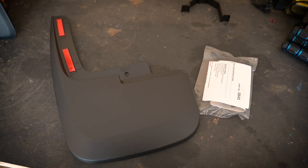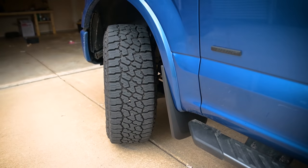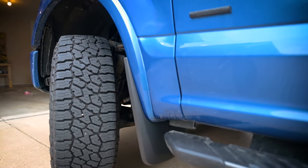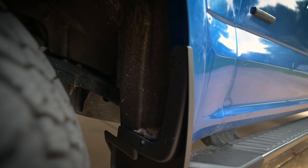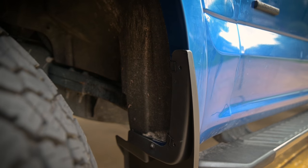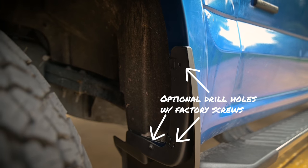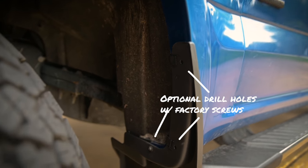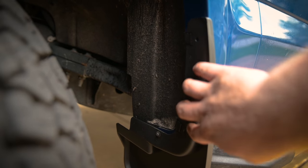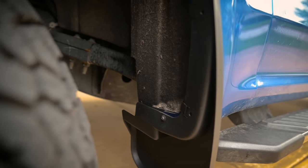I almost forgot — the front mud flaps for the Huskies! Remember, the WeatherTech didn't have fronts but the Huskies did. Here I've got them all installed and they look pretty good. The installation of the front is not as smooth or reassuring as the backs, but that's mostly because I have fender flares and there are limited attachment options for trucks with fender flares. They have you use two of those clips on the front as well as two strips of adhesive.